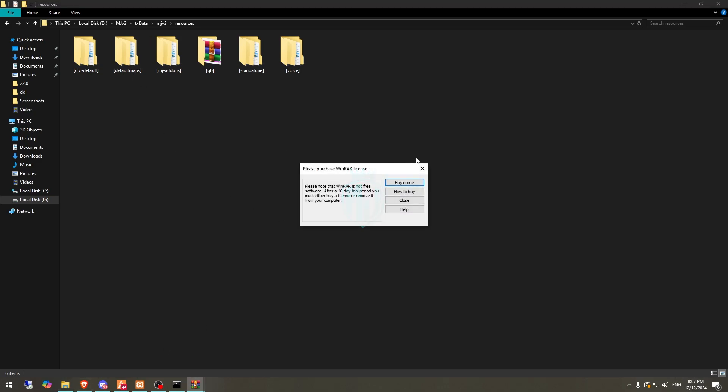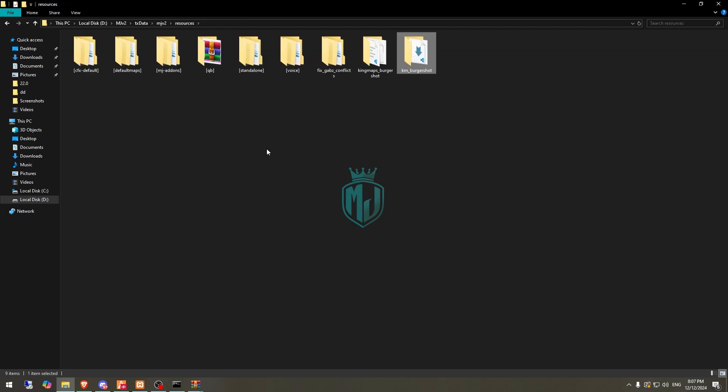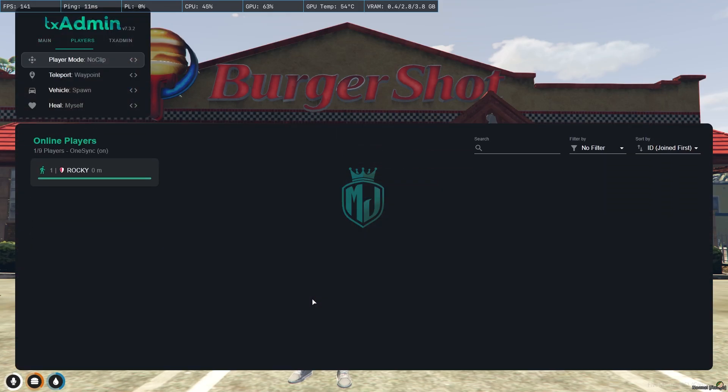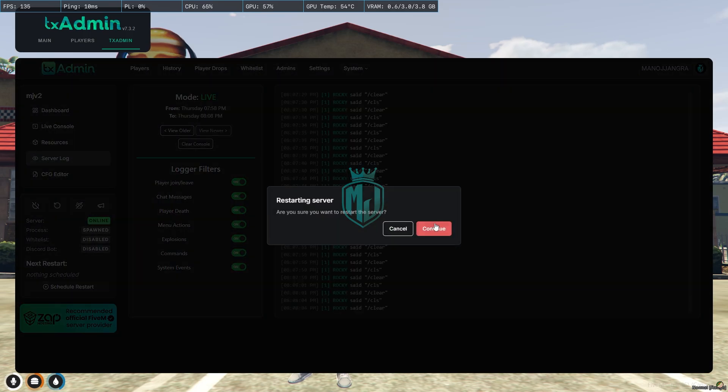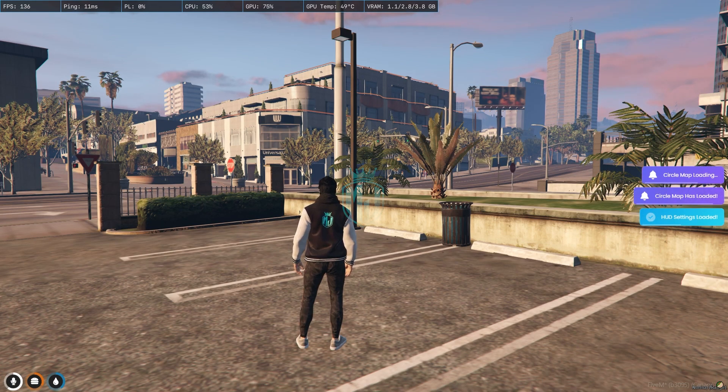After extracting, open the folder and drag both items outside. We can delete the original archive and put both folders into our default maps folder, or insert them separately. After that, simply restart the server once and we will get to see the new MLO. Let's restart and join the server again.